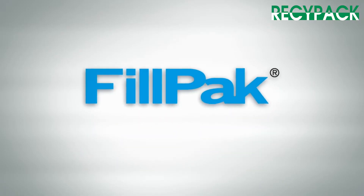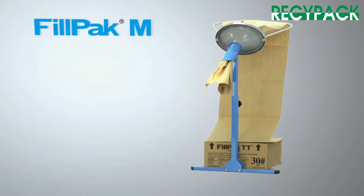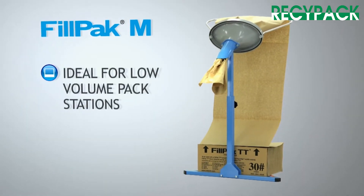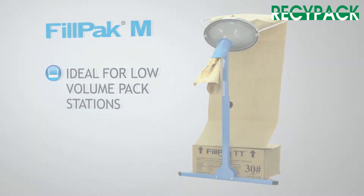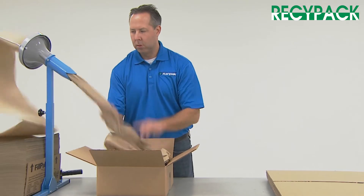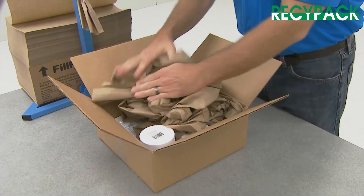The Fillpak M is the fastest solution for void fill — the ideal paper void fill solution for low-volume pack station operations. The simple design allows anyone to shape the one-layer paper effectively into a filling material.